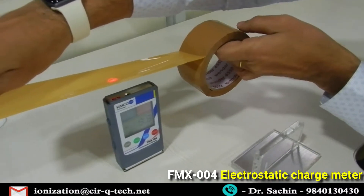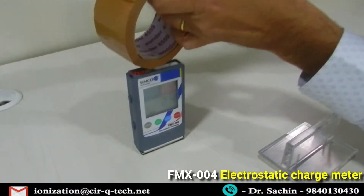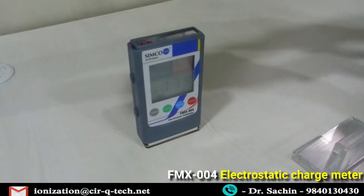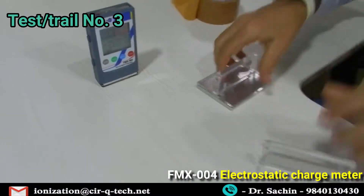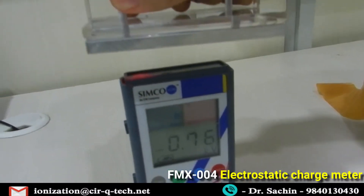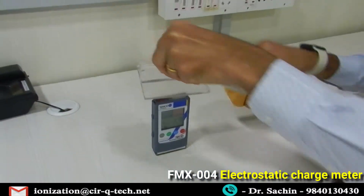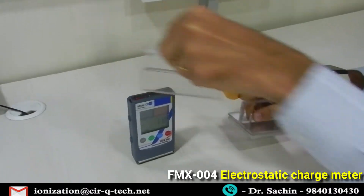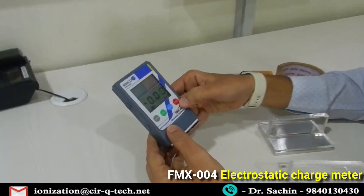So the FMX is a very simple device — just point and shoot — and we can measure different static charges. It shows both positive as well as negative charges. If you rub this plate, the metal plate gets charged negatively and the other gets charged positively, so you can see both negative and positive on the display.